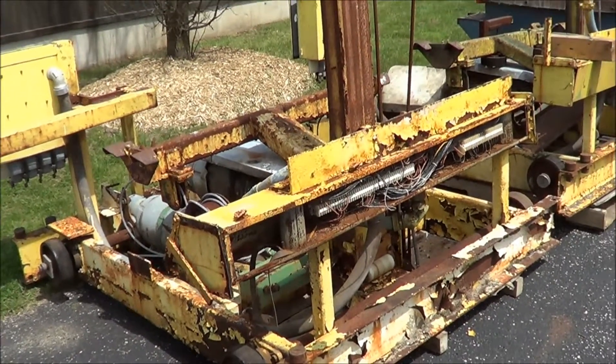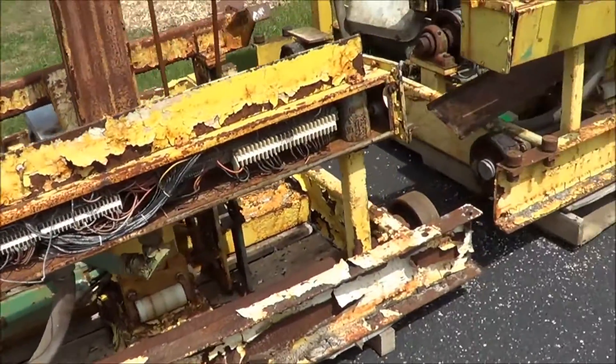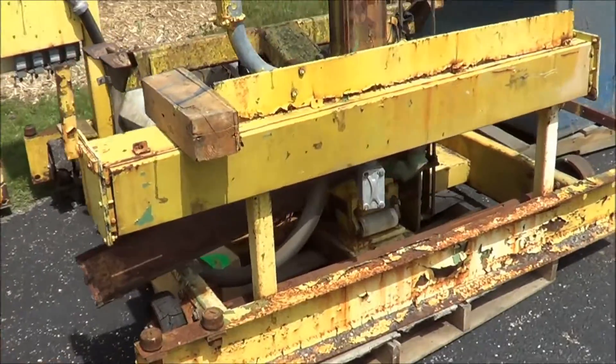Here you can see the two hoists that come with the line. Once again, this is a NAPCO zinc barrel plating line.